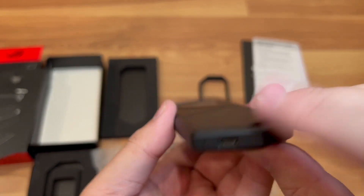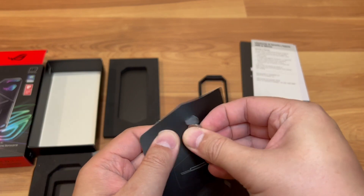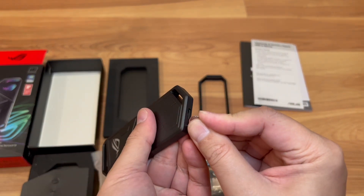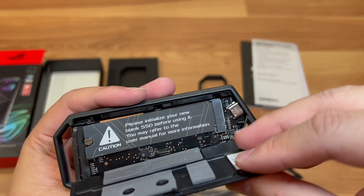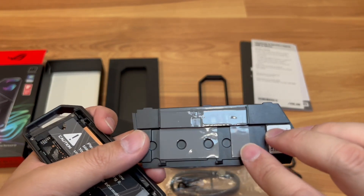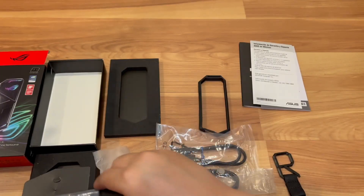There's a USB-C connection on the bottom — everything is powered by that one connection, so there's no external power required. There's also a little key — don't lose this. You'll need it to unlock the enclosure by pushing it in here, which pretty much unlocks the bottom. Inside you can see some thermal pads to help cool the drive. The aluminum case will help dissipate heat.